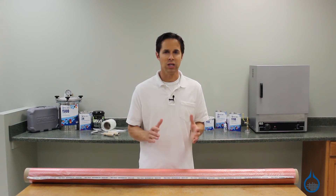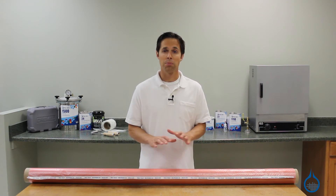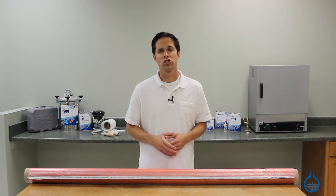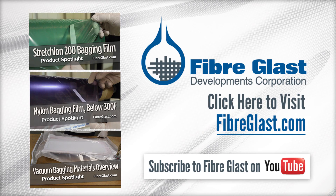Low temp release film is approximately 1mm thick. It comes 60 inches wide and is sold by the linear yard. You can get more details on our complete selection of vacuum bagging materials on our website, or when you watch our product spotlight videos. Thanks for tuning in today, and don't forget to like this video. Thank you!